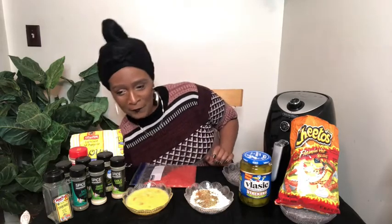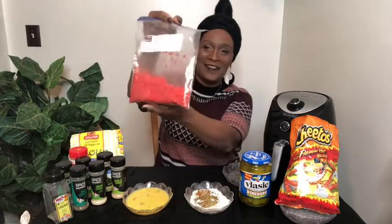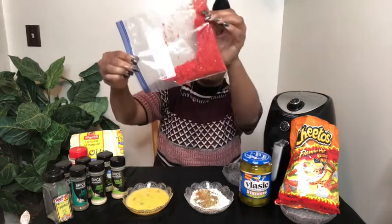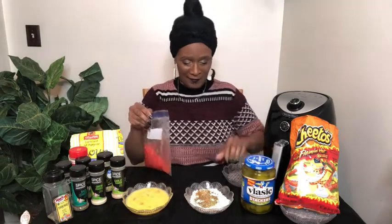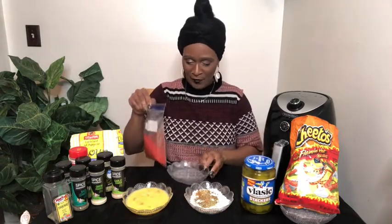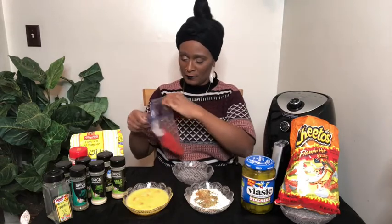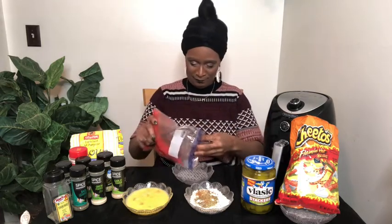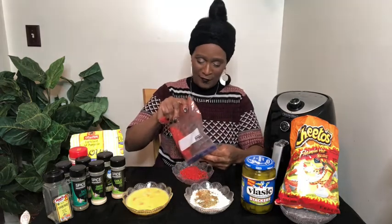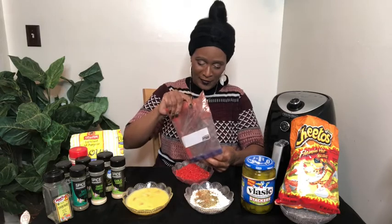Let me put this dangerous thing away. See how fine that is? I'm going to take this and put it in here. You've got to use what you've got — you want to do something, you'll figure out a way to do it. That's for sure. See how fine that is.